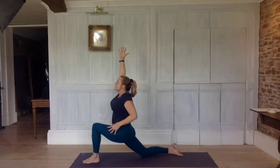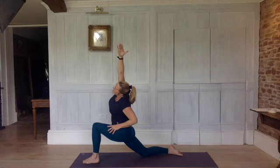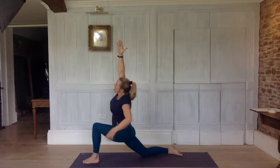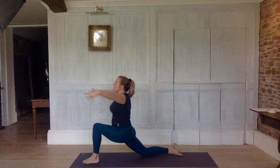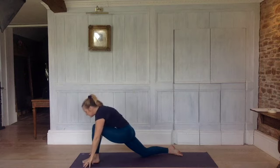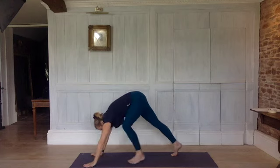Exhale, take your left arm onto your thigh. Inhale, reach up with your right arm. Exhale over to the left — side bend, stretch. Inhale, both arms come back up. Exhale, right arm to the outside of your left thigh, left arm behind you and come into a twist. Inhale, come back up. Exhale, take your hands down to the floor. Inhale, tuck your toes under, lift your back knee, reach back to the heel. Exhale into downward dog.